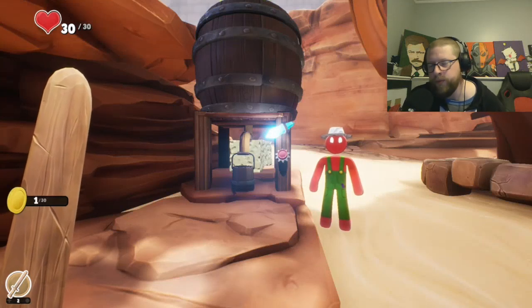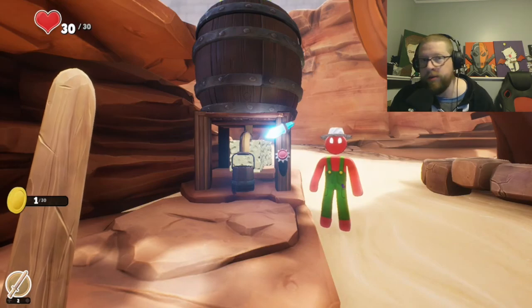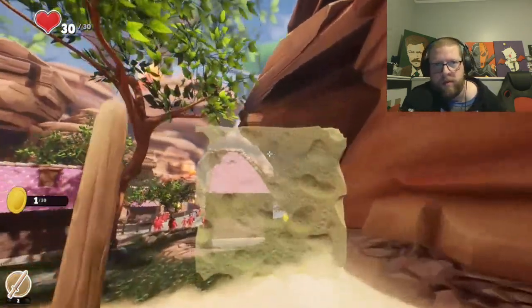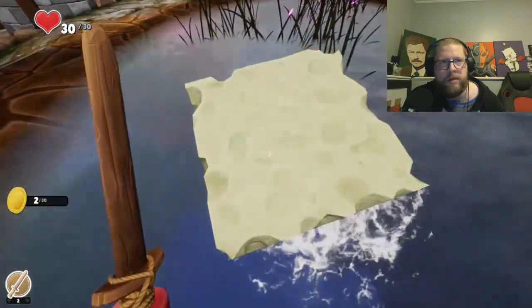Hey guys, so real quickly I'm just gonna show you the mixing water and green leaves puzzle, what to do, how to do it. So let's do it — grab a sponge and go back over here.